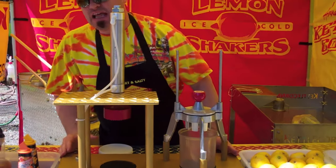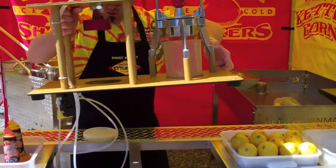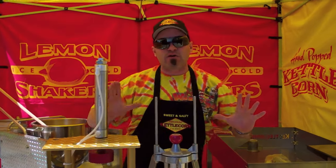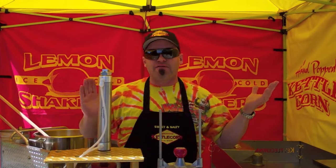This is our lemon shaker deluxe stand that you can set anywhere you want. And it's so awesome. One of the most critical things that we've found — we've been doing lemon shakers for years. Over the past probably 15 years, we've probably done close to 100,000 lemon shakers.